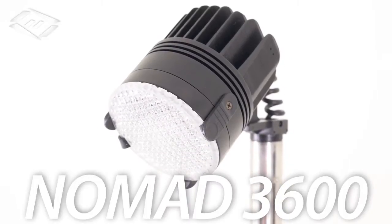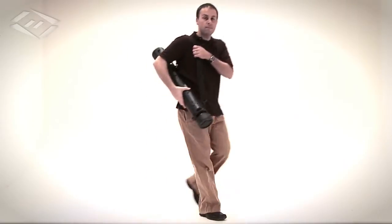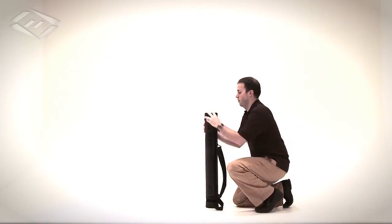The Nomad is a powerful portable and rechargeable LED area light and spotlight that can be deployed anywhere in 20 seconds.